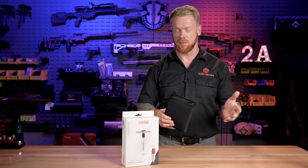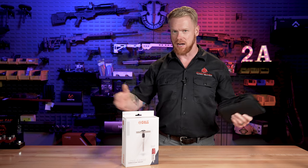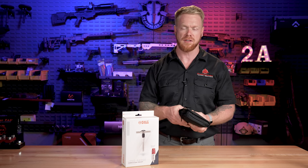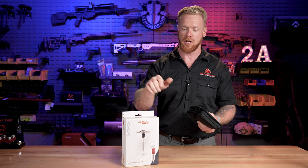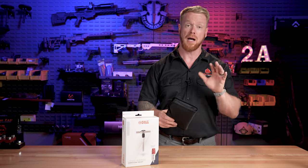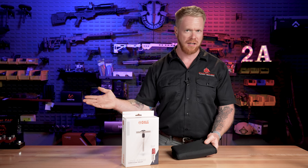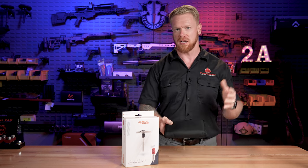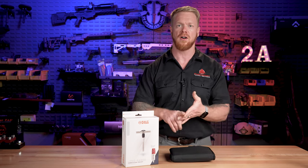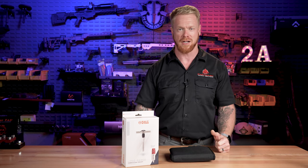That's the Fix-It Sticks long range competition toolkit. If you end up buying a custom case from us or a rifle or whatever else, anytime you buy rifles through us and you're buying an entire package, we always give you discounts as much as we can on all the accessories, including something like Fix-It Sticks. Down in the description below are links for these as well as a discount code. If you want a cutout for this kit or any of the kits I've talked about today in a custom case, let us know and we can make that happen. Keeping your stuff is half the challenge.